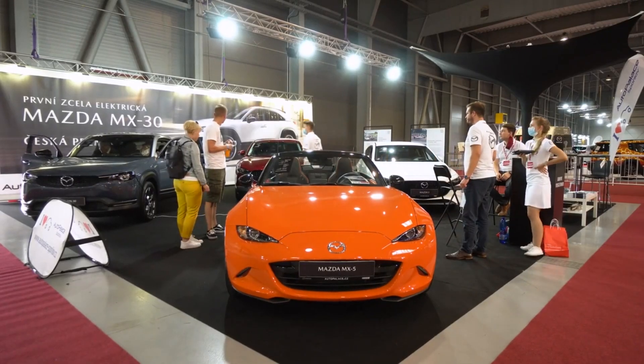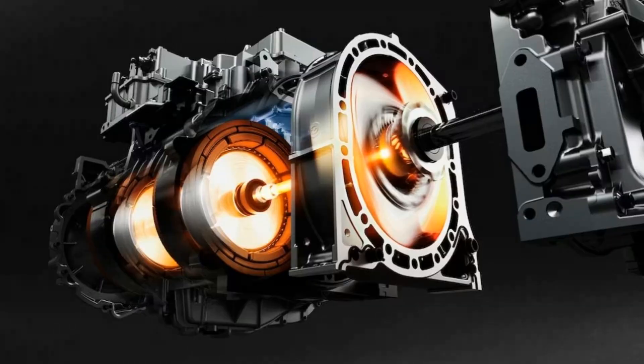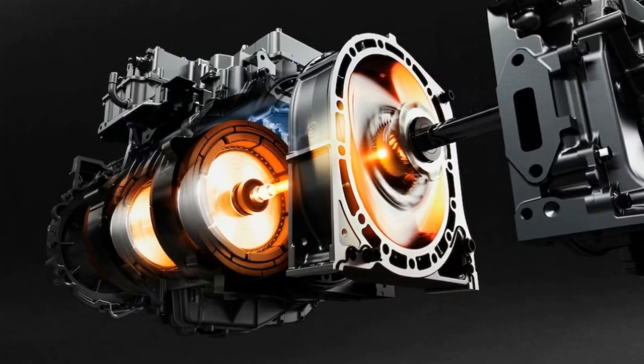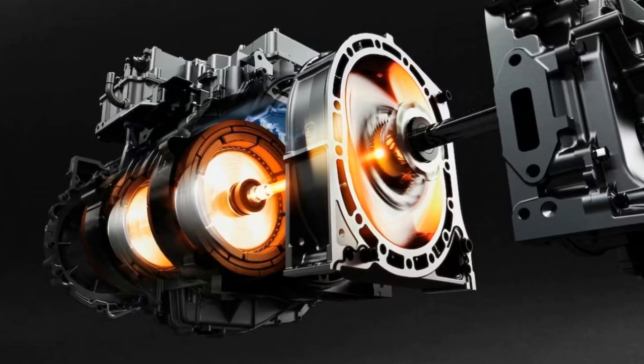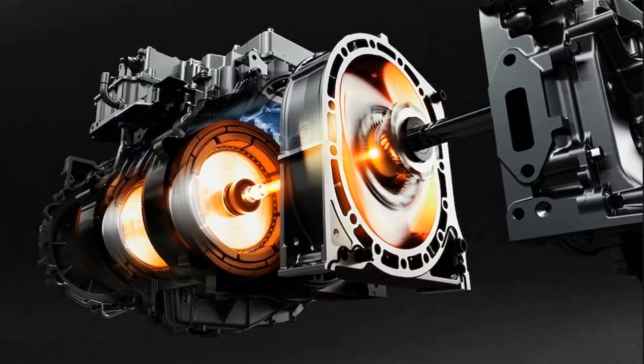Mazda has a long history of developing and utilizing rotary engine technology in its cars. The Wankel Rotary Engine is a unique powertrain that uses a spinning triangular rotor to perform the functions of intake, compression, combustion, and exhaust. It has fewer moving parts, runs smoother and slower, yet delivers more power than a conventional piston engine.